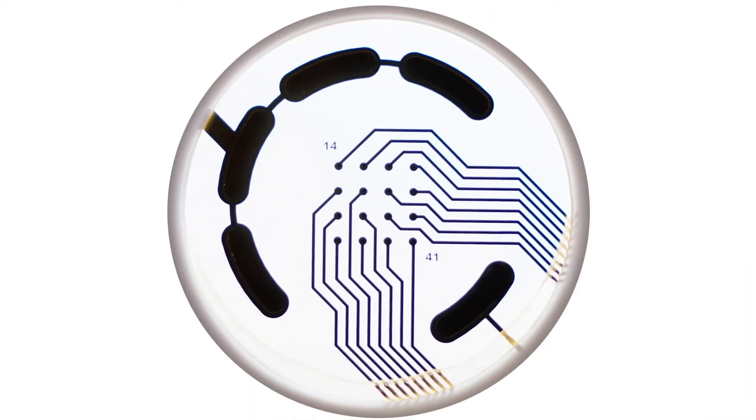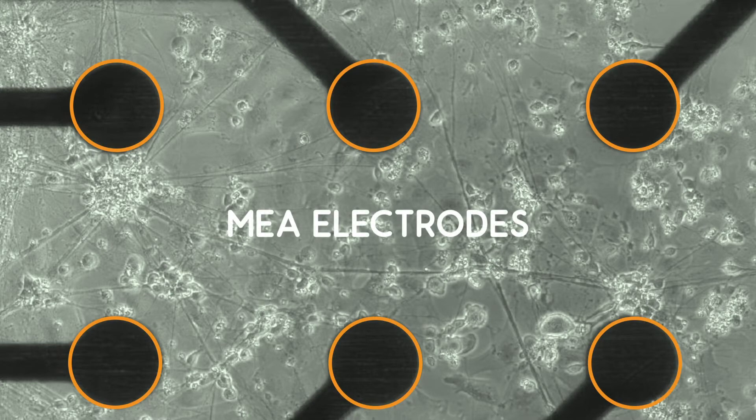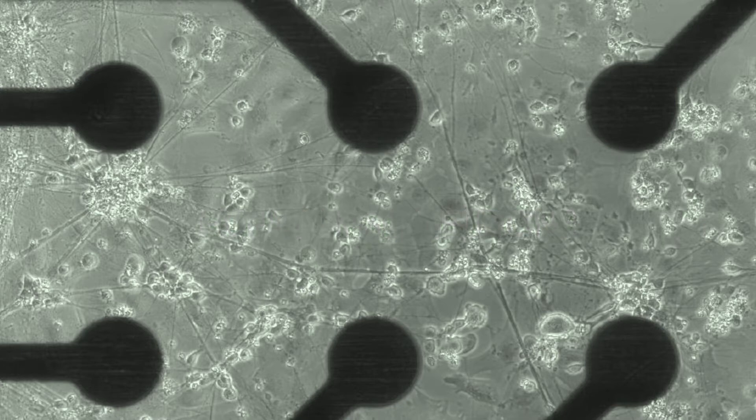Electrodes embedded in the culture surface of the MEA plate are used to measure cellular electrical activity. CIDOView MEA plates have a transparent well bottom to allow cell visualization and the possibility of multiplexing with imaging assays. In this experiment, we are plating human iPSC-derived neurons so we can assess the development of neuronal network activity.